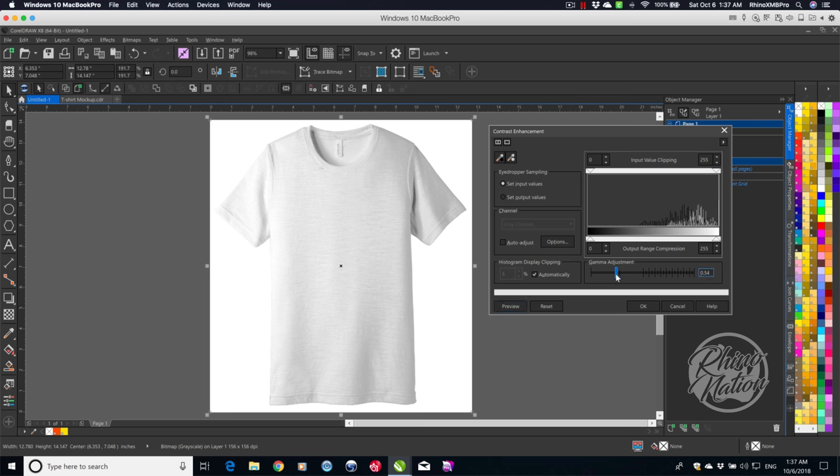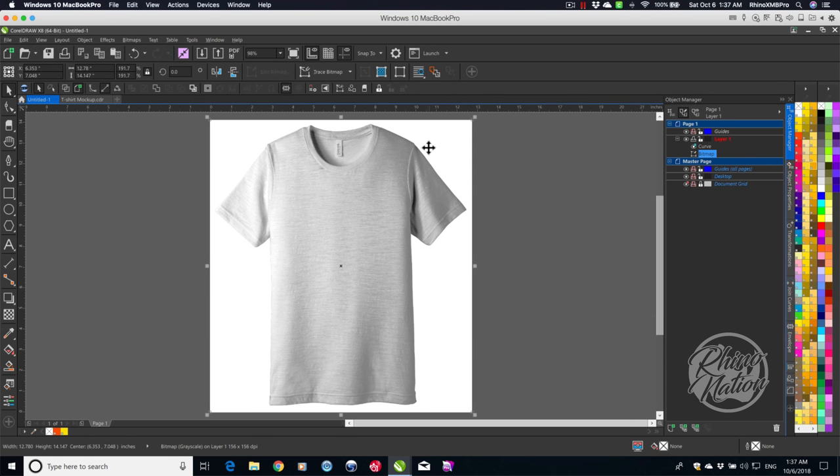I'm going to lower that just a little bit more — maybe 0.52. And we'll hit OK. You don't want to get it too dark, but if you do get it a little too dark when you apply it to your shirt, you can always adjust the opacity a little bit.